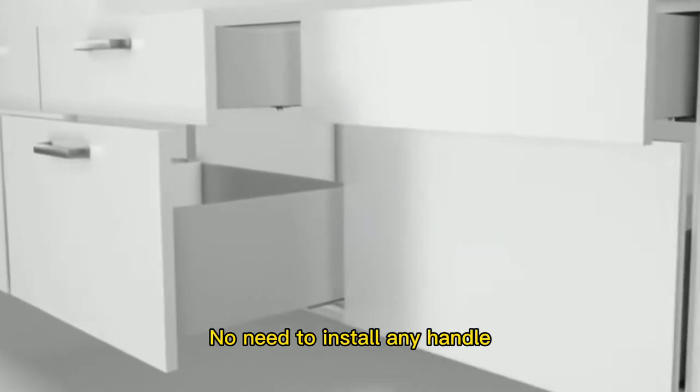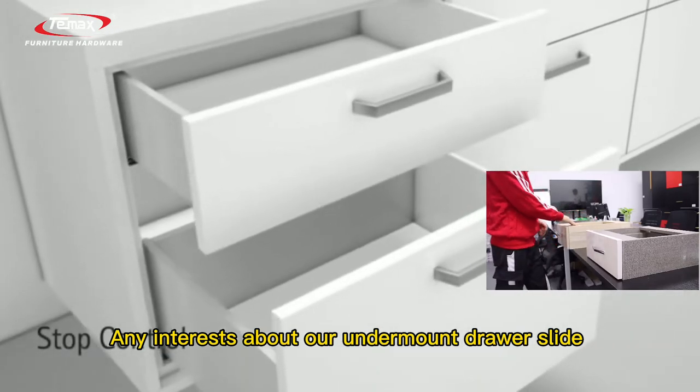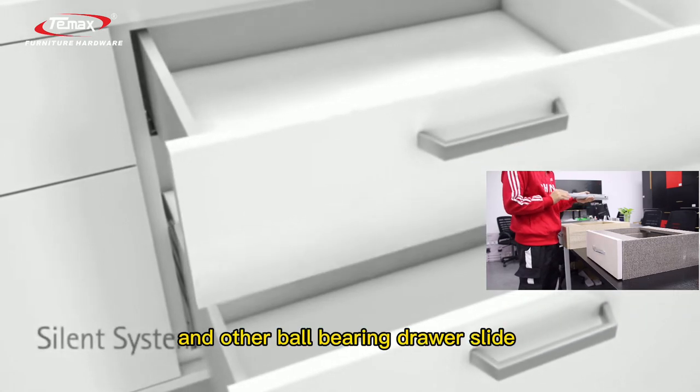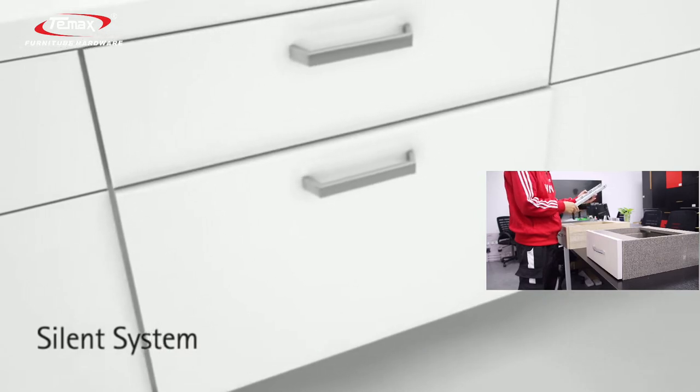With the handle release version, there is no need to install any handle. If you have any interest in our drawer slides, tandem box, or ball bearing slides, you can leave a message for me.